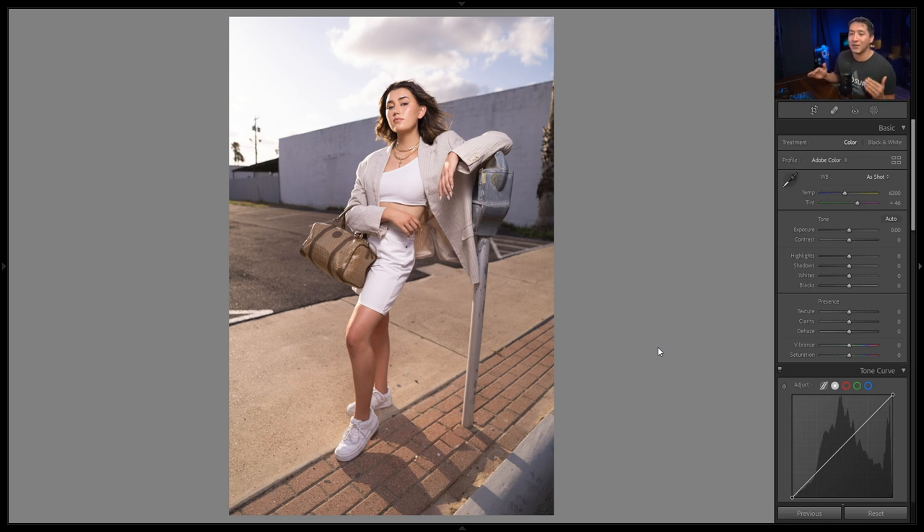Here is the shot we're going to be editing today — completely straight out of camera. I shot this at ISO 100, 1/160th of a second, f/1.4, using the Sony a6000 with the Sigma 16mm f/1.4 crop sensor lens, and a single speedlight with a shoot-through umbrella. Sometimes if you mess up you need to do a little bit of post work, which is what we're doing.